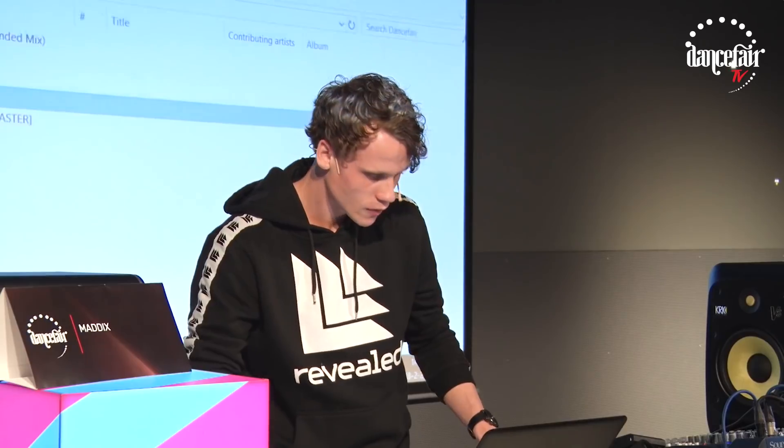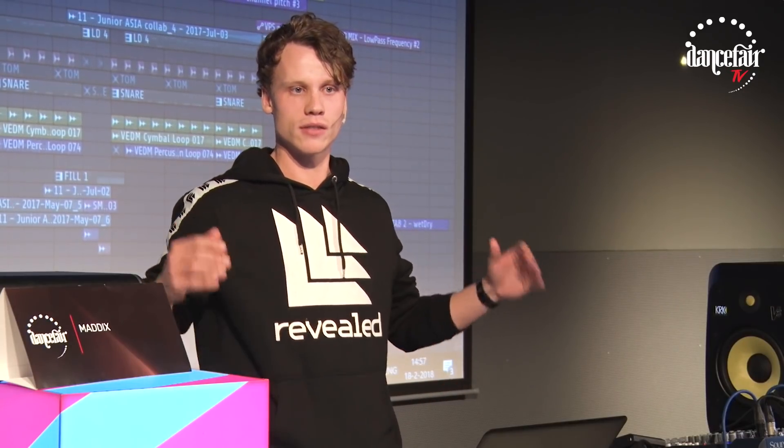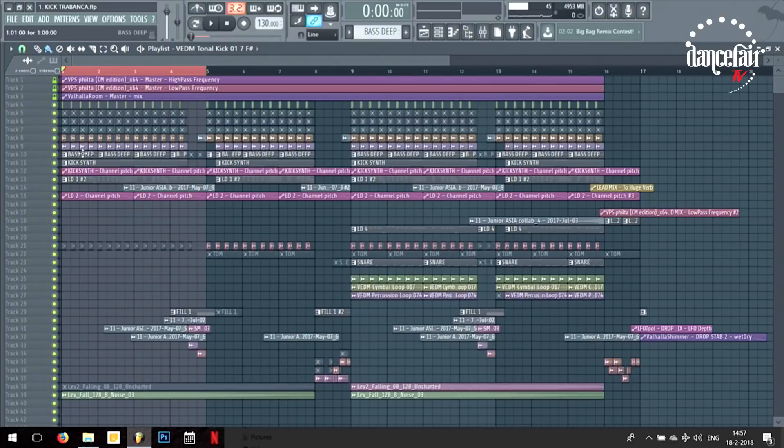Next, there are a few elements in this drop that I want to show you. Of course you've got the leads, you've got the kick, but then there's a lot of background noises or background synths that really make the track sound full and complete. Often people ask how do you get it to sound so full? I think it's because of these background synths, so I want to show you — I'll play a little part with these and then I'll turn them off, and hopefully you hear the difference.